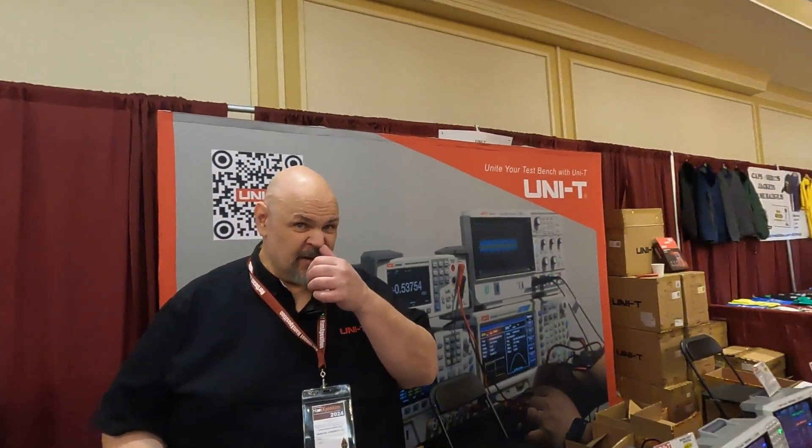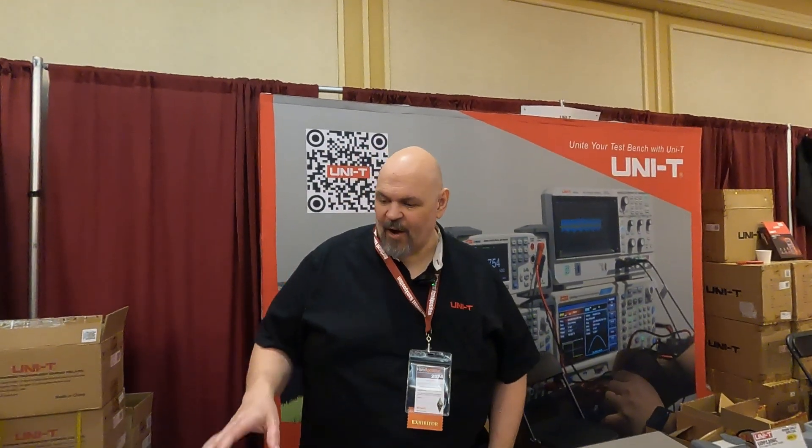In terms of training — the dials can be foreign to a lot of people when you first get into this type of equipment. Do you have a lot of training materials? It's pretty straightforward actually. If you've never used anything like this, you'd go on YouTube and watch a couple of videos. If you've used any other brand, the interfaces may be slightly different but the basics are all the same. We spend a lot of time building our interface to make it really user-friendly.